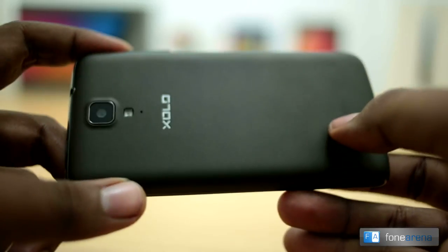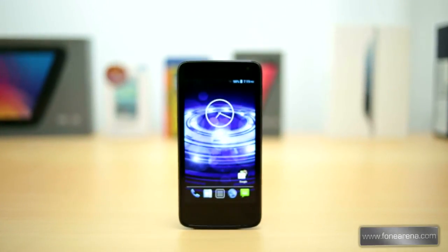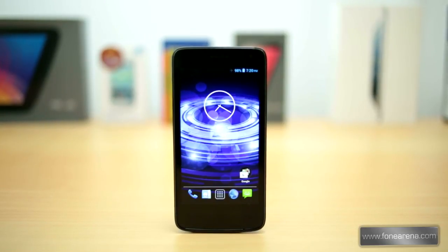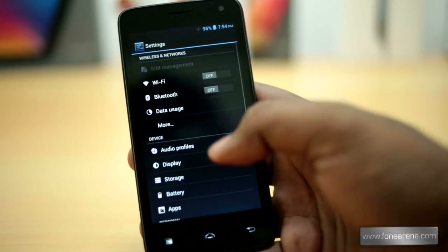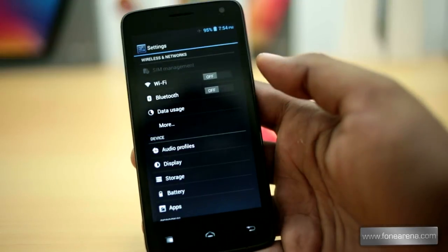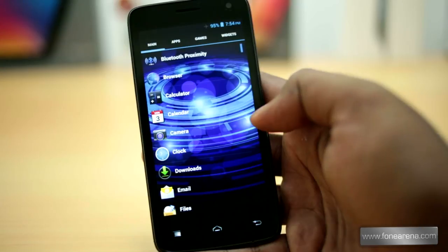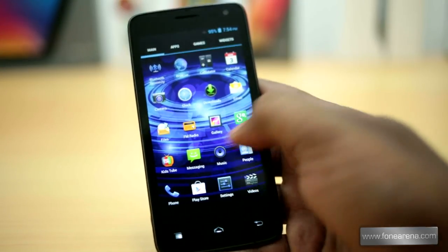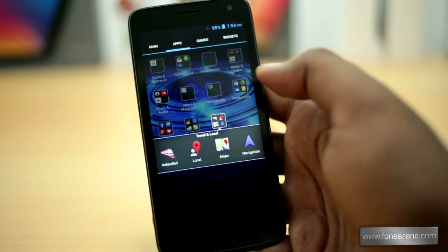Overall, the Zolo Q700 is definitely one of the best mid-range smartphones. It has a good display, is powered by a quad-core processor, and runs on Android 4.2 Jelly Bean. One of the main drawbacks is the lack of options to install apps on the SD card. At a price tag of around Rs. 9999, if you're looking for a smartphone with the latest Android update, a quad-core processor, and a good display, but can live with less internal memory and an average camera, go for it.